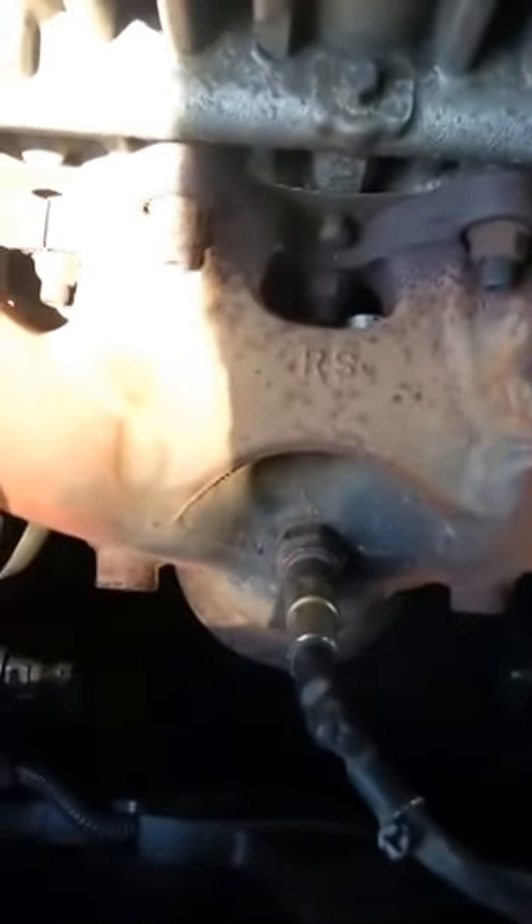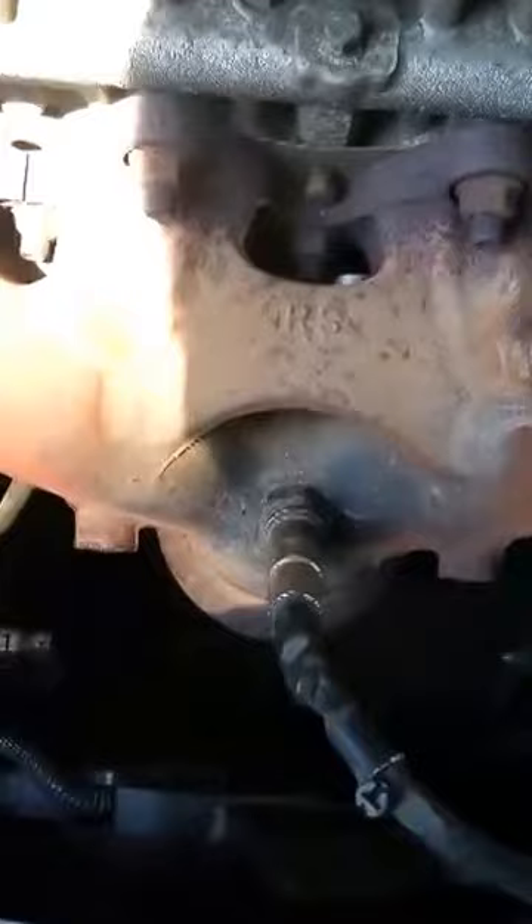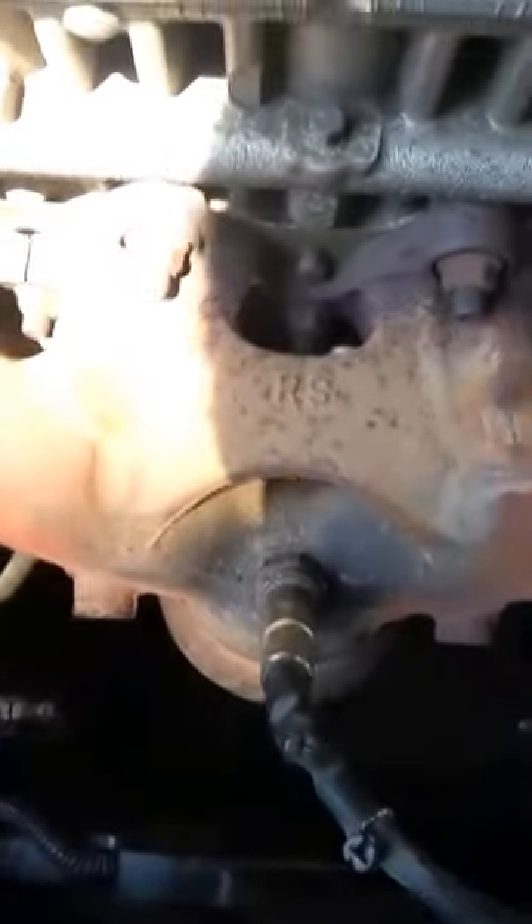I'm going to show you how to crack open the oxygen sensor here for a Kia Spectra 06. So first of all you take the cover.